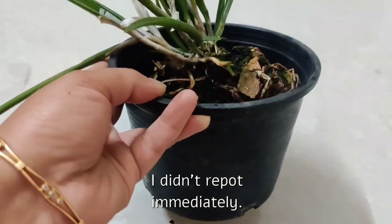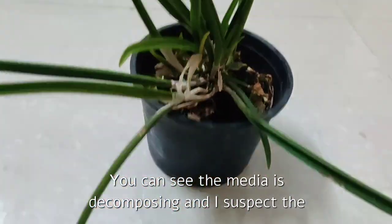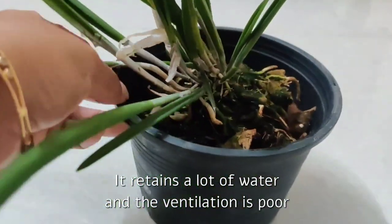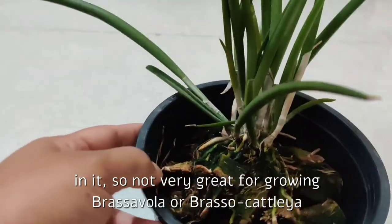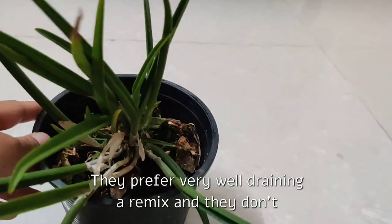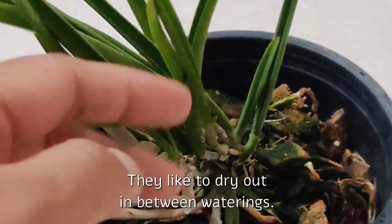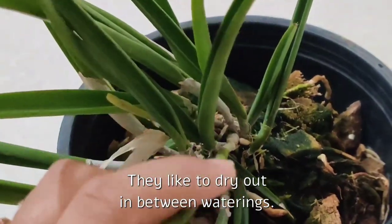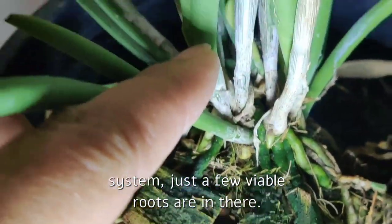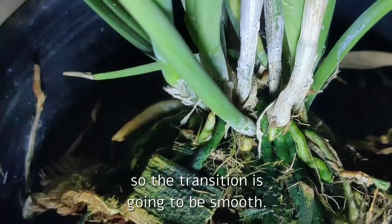I didn't repot immediately as my schedule simply didn't permit me to. You can see the media is decomposing, and I suspect the plant doesn't have a good root system, as coconut husk retains a lot of water and the ventilation is poor. It's not very great for growing Brasavola or Brasso Cattleya type orchids — they prefer a very well-draining, airy mix and don't like to stay constantly wet; they like to dry out between waterings. And as I suspected, the plant doesn't have a good root system, just a few viable roots here and there.